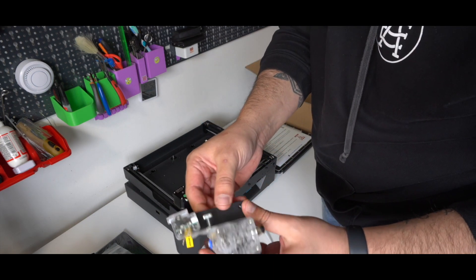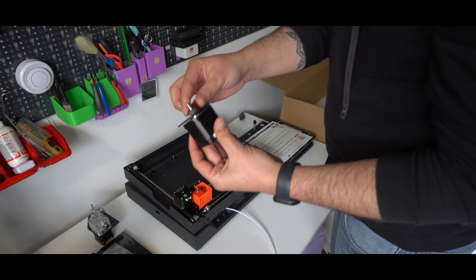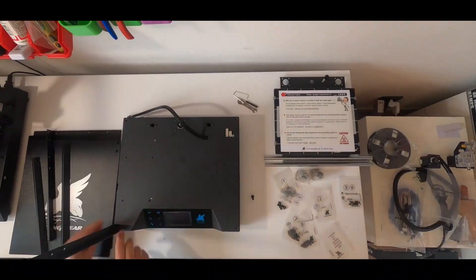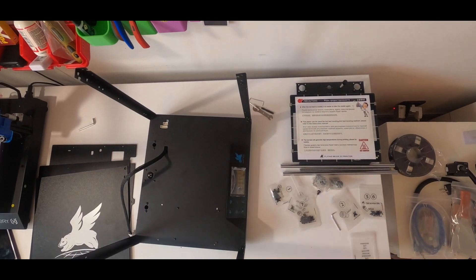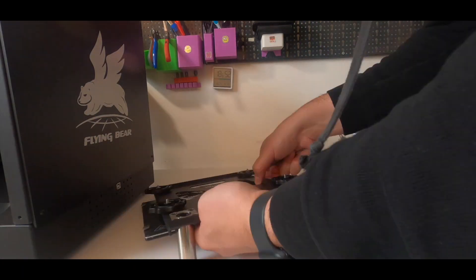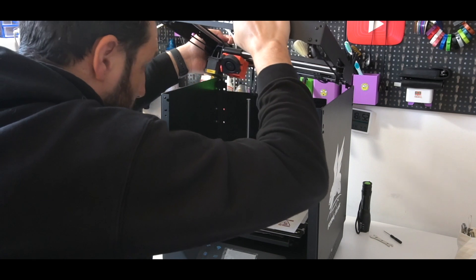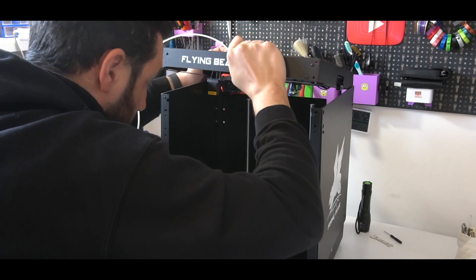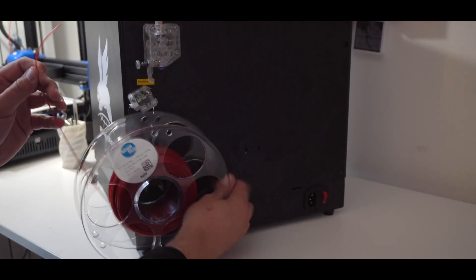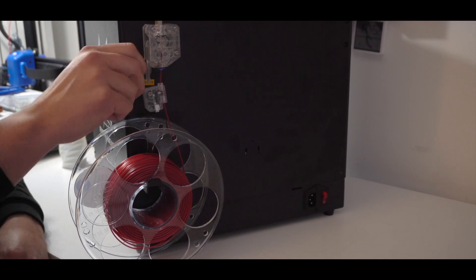The unboxing experience was premium — they've done a great job preserving all parts with foam and covers. All sensitive parts were already assembled and the only thing I had to put together was the enclosure frame and some wire connections at the end. It took me almost one hour to assemble it entirely. It was not hard, and I found the videos on Flying Bear Ghost's YouTube channel very useful — I'll link them in the description. The first feeling is one of strength and firmness in the entire frame. It's heavy and vibration will never be an issue if you position the printer well.